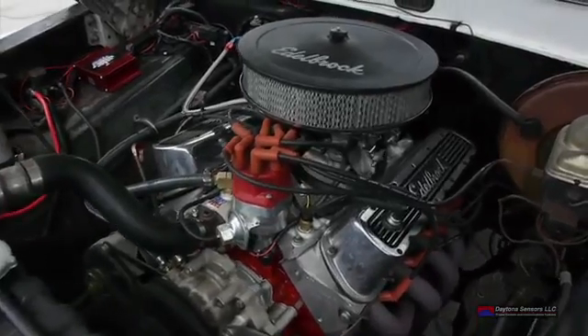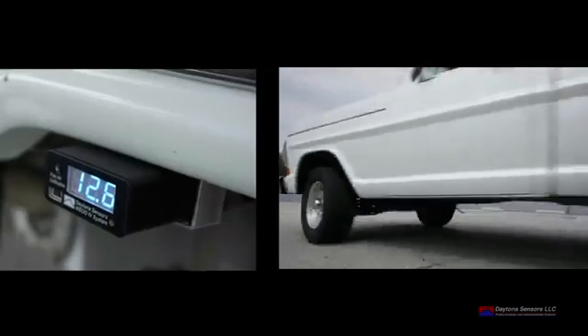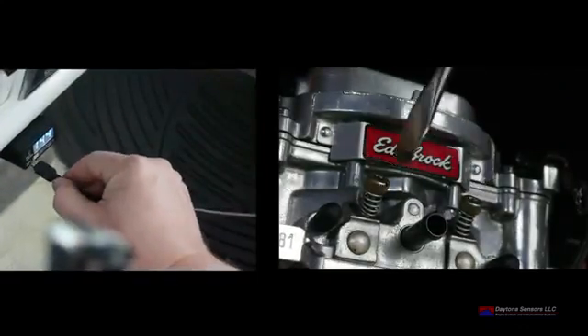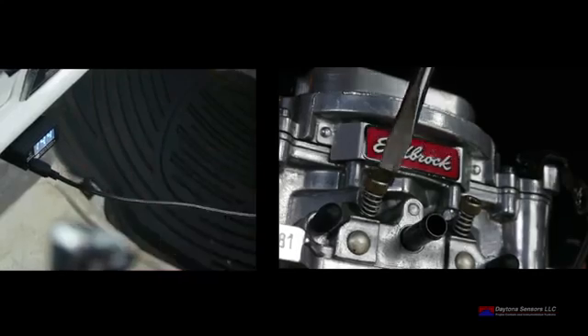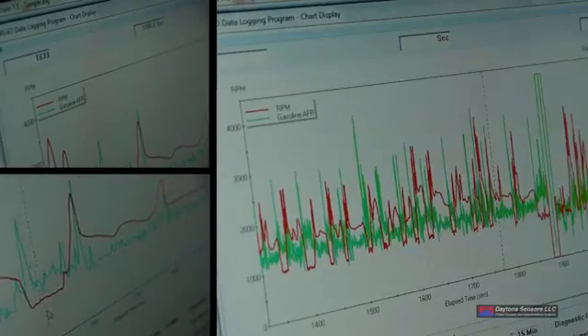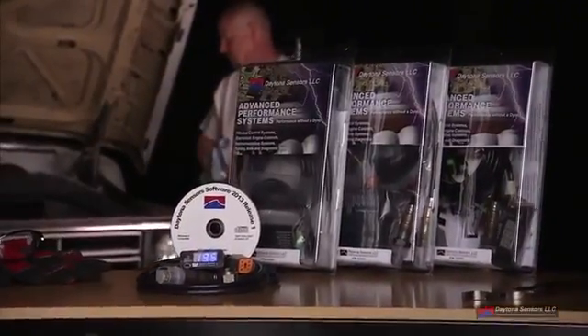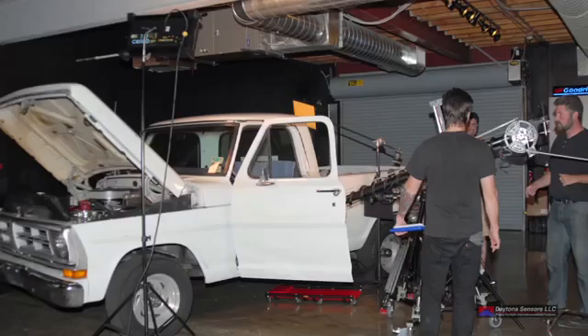Run the vehicle at idle, cruise, and under increased power to get baseline numbers. Whether you have a carbureted engine or fuel injection system, you could then make the necessary adjustments based on the engine running too rich or too lean. Daytona Sensor's has a wide variety of tuning aids for performance cars, trucks, and motorcycles.